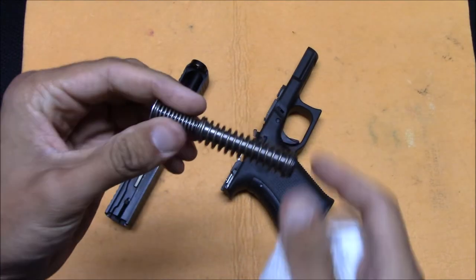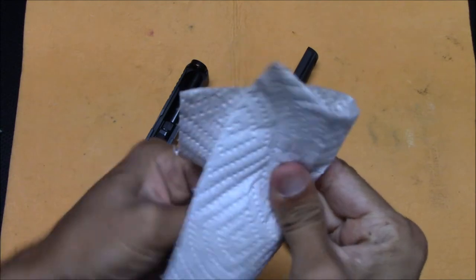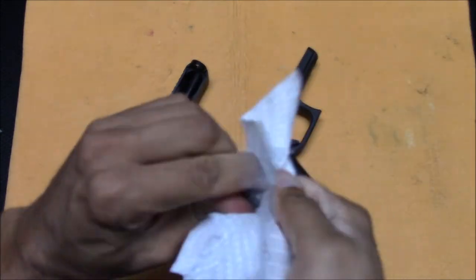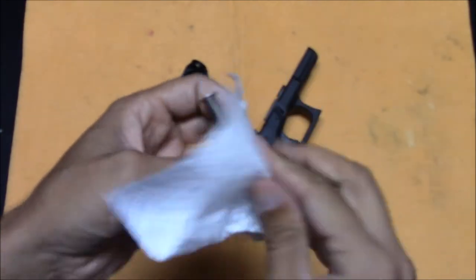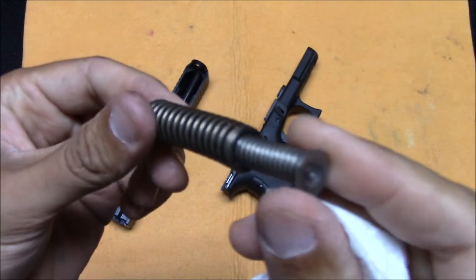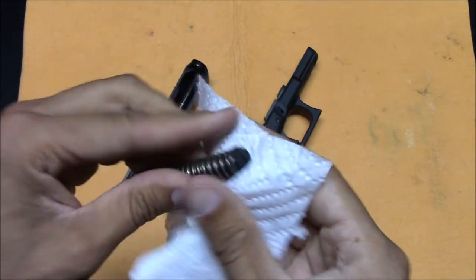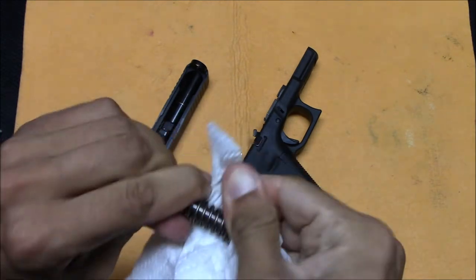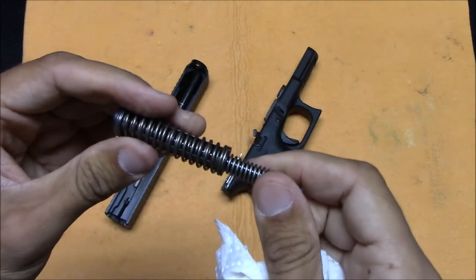We've got the Glock recoil spring. This is a double captive recoil spring, which is newer on the Glocks — there weren't always this double captive system where you have two springs going into each other. I would not recommend taking that apart further. I'm sure it can be done, but I think just wiping it down is just fine.